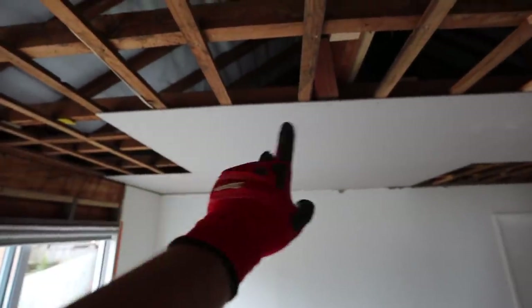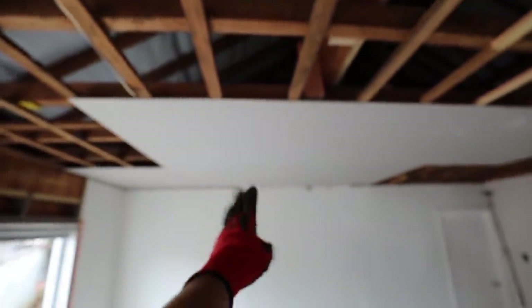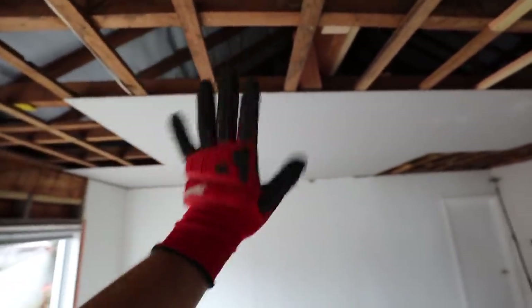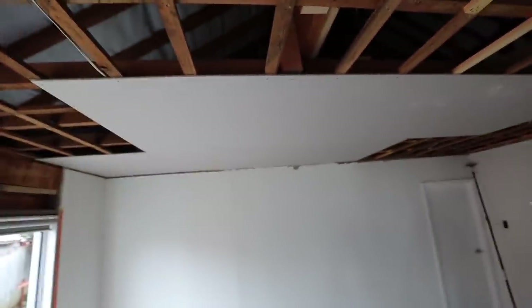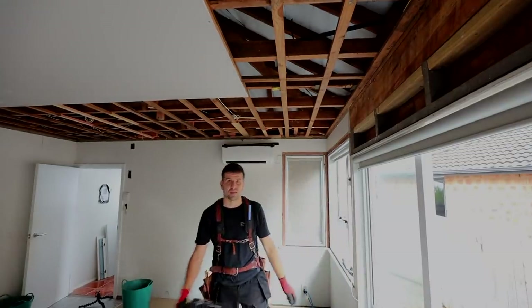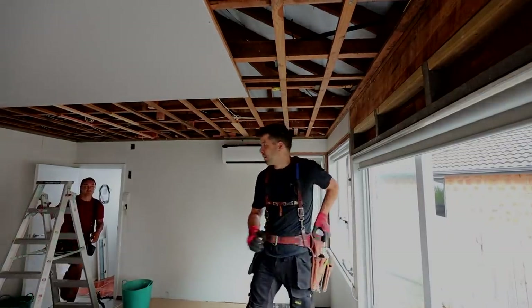Also, whenever you're doing a ceiling, stagger the joins. If you join all your plasterboard in one place, it's bad for the structure of the ceiling and it's also bad for the plaster joins — if you have a crack, you'll have a crack across the whole ceiling. So staggering the join is basically just joining it in a different place each time. Don't join it on the same piece of timber.